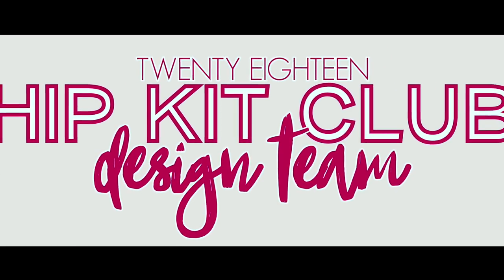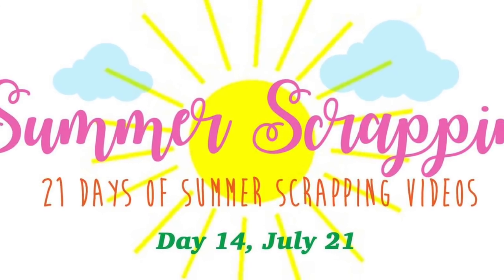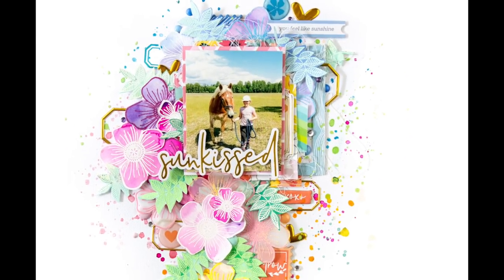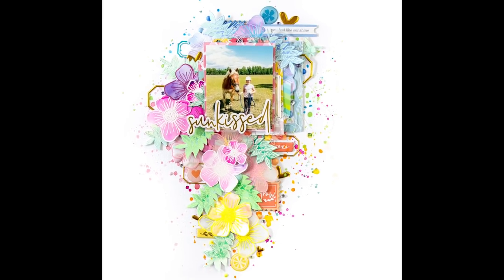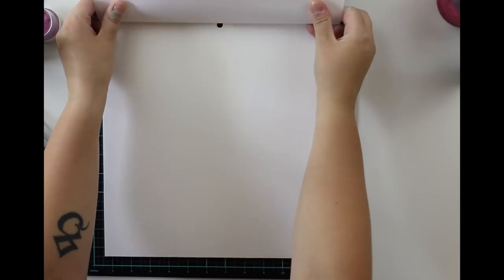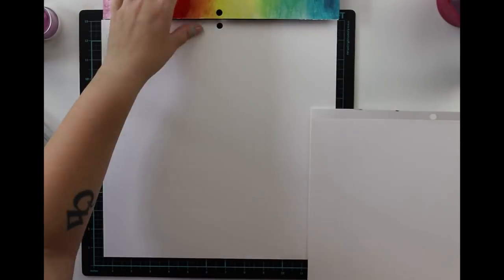Hello all! Terhi here again. I'm playing with June Hip Kits and I'm also taking part in Summer Scrapping 2018 with Audrey Lager. I don't know how to say the name, but anyway she is sharing three different weeks during the summer with lots of different kinds of summer scrapping videos, and she asked me to take part. I'm so glad to join! Lots of inspiration there, so follow it up. I'm sharing the link in comments.